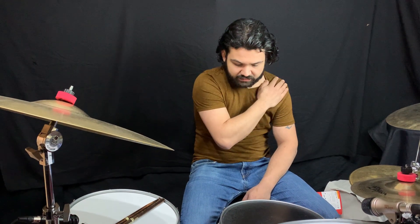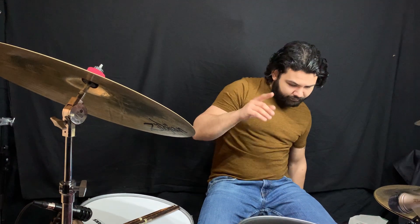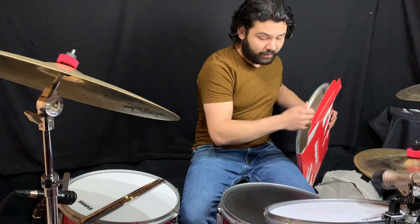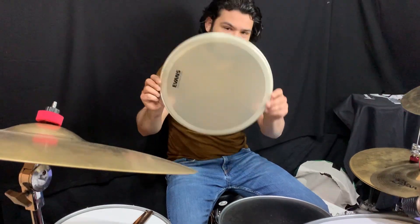So it is a very wide open head — not really focused, but it has a lot of overtones, which is great for recording situations. You can always mute the head with tape or moon gel to get a bit more control. But it's already three or four years old, so I'm going to swap it out.